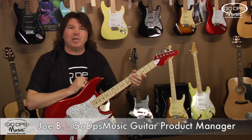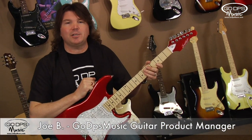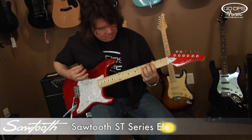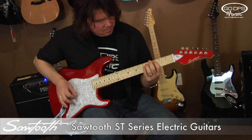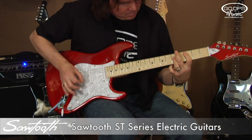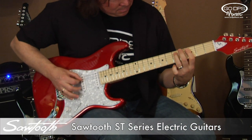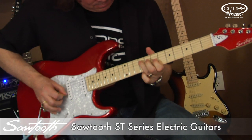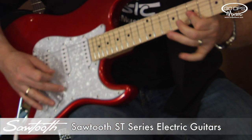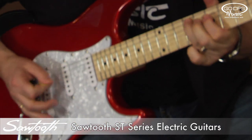Hi, this is Joe B at Go DPS Music and this is the Sawtooth ST Series electric guitars. Sawtooth guitars are the best value in electric guitar design. These highly versatile electric guitars offer solid tone, classic styling and are suited for all styles of music.